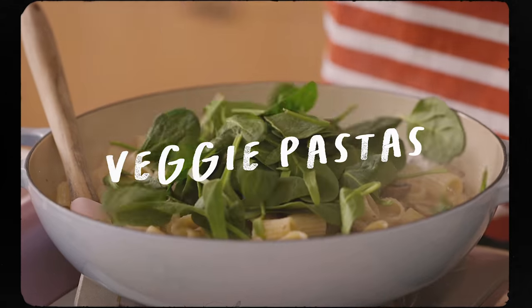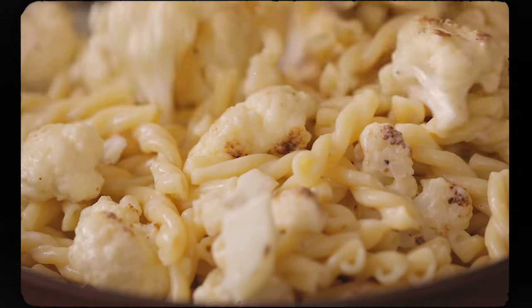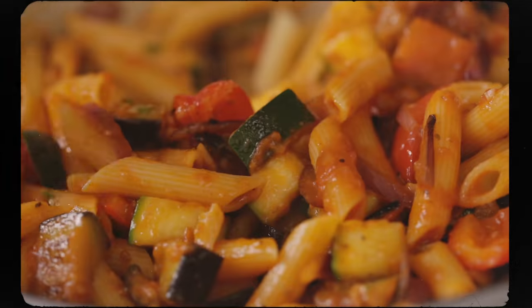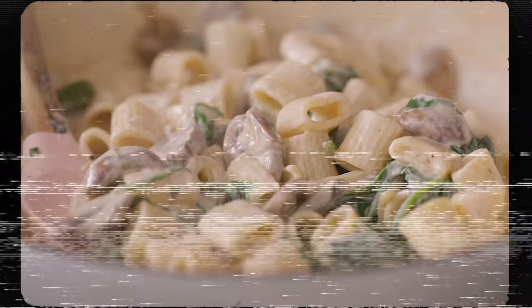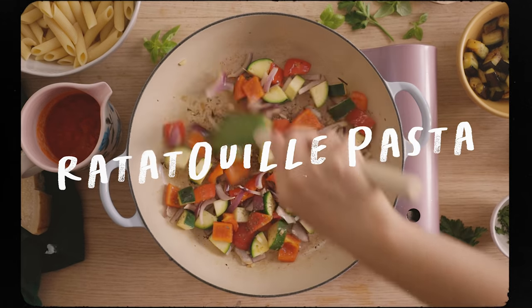Hey guys, it's Zang, and today I'm going to be sharing three vegetarian pasta dishes that will help infuse all different types of vegetables into your diet. The first one we're going to start with is a classic with a little bit of a twist — I'm making ratatouille pasta.